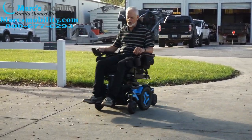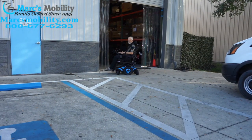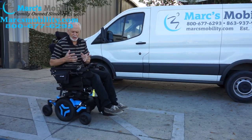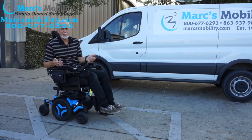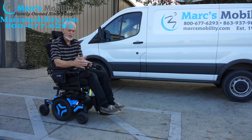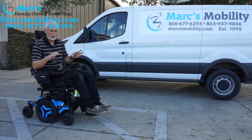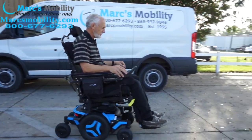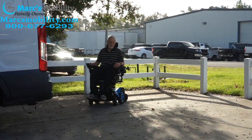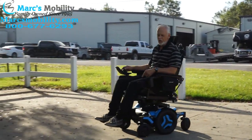This is a fast chair. The top speed is 6.4 miles an hour. When you stop, it comes to a halt within a couple of feet — it has electromagnetic brakes in the motor. As soon as you let go it comes to a stop and it locks in gear, so if you're going downhill or uphill and you stop, it will not roll out on you.